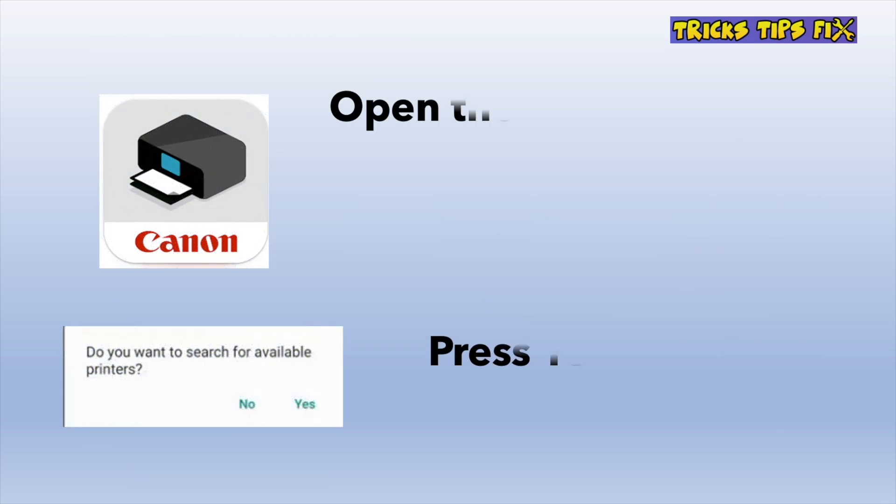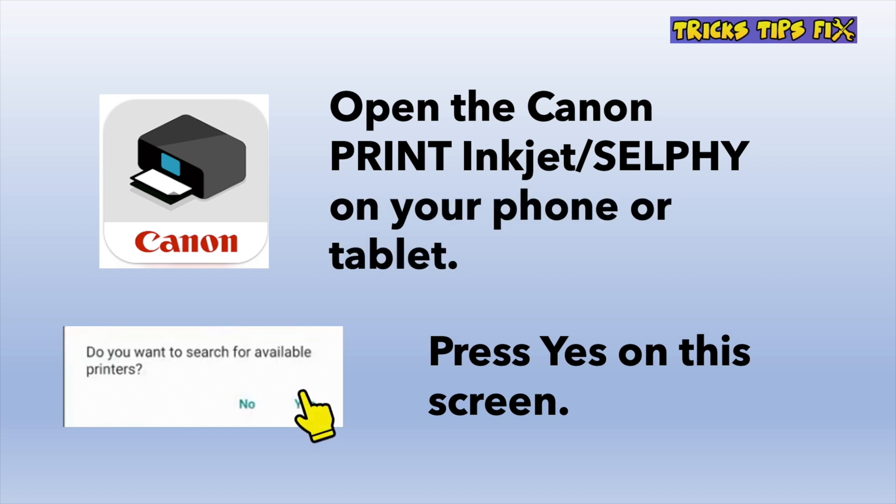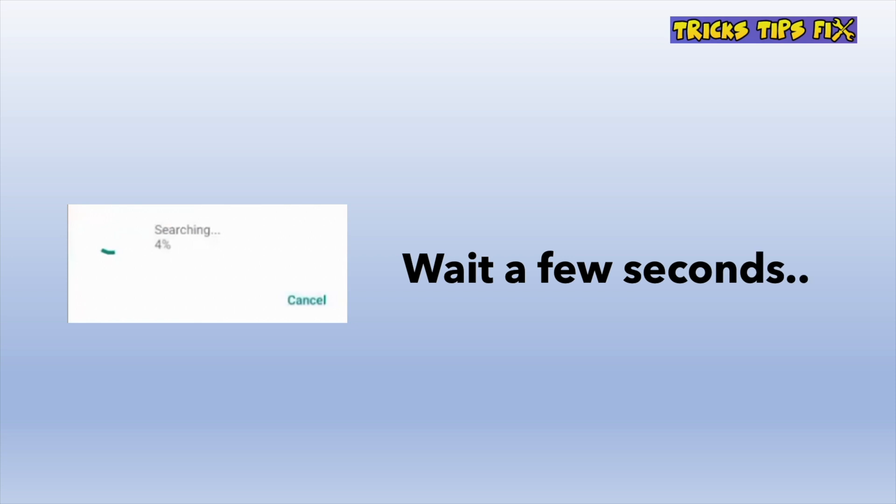After this, take your phone again and open the Canon Print Inkjet Selfie app. You'll get a message asking if you want to search for any available printers — press yes. You'll have a screen appearing and it can take a few seconds or sometimes even a minute, so be patient and wait until it's at 100%. This will mean that the app found your printer.